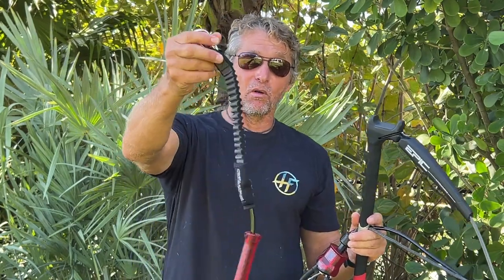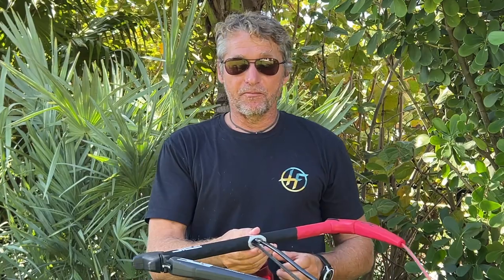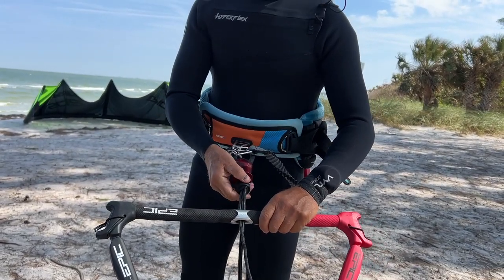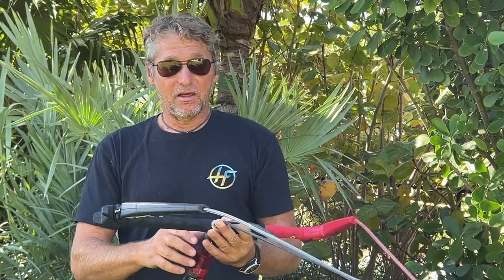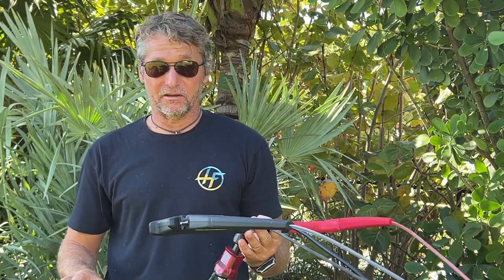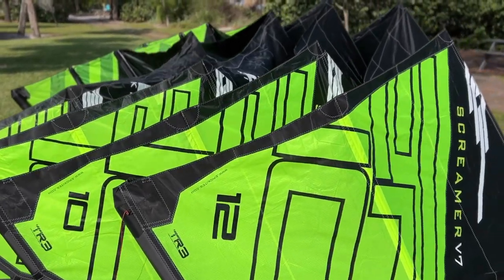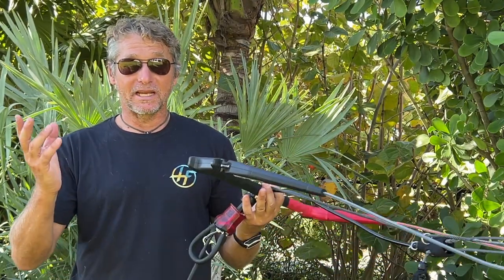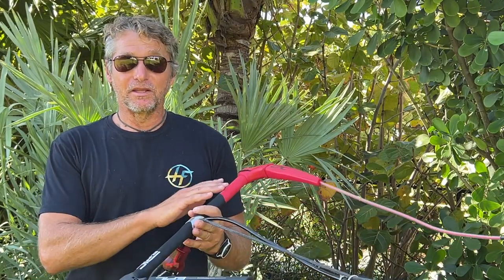So this is a very nice small leash that comes with the bar. The Dimitri Pro V2 bar comes only in one size: 50 cm length. This size will fit most kites in the market — I'm talking from 5 meters all the way to 15 meters. With this bar at 50 cm, you'll be able to enjoy all the kites out there. So no need to have different sizes.